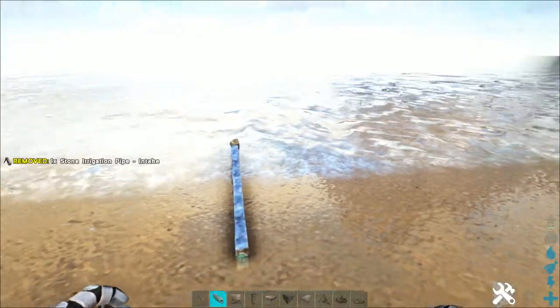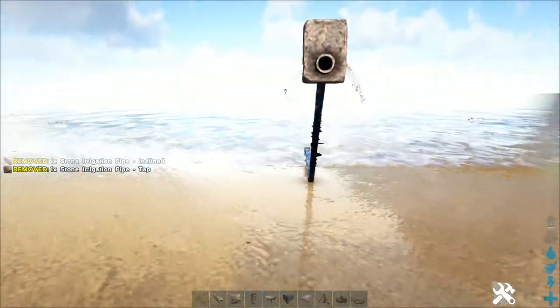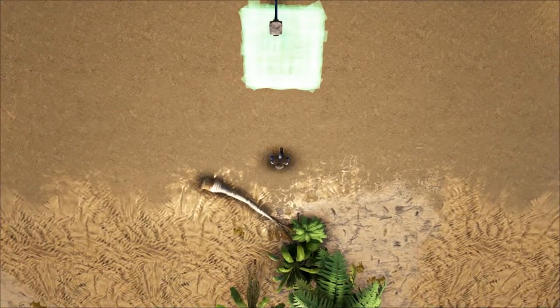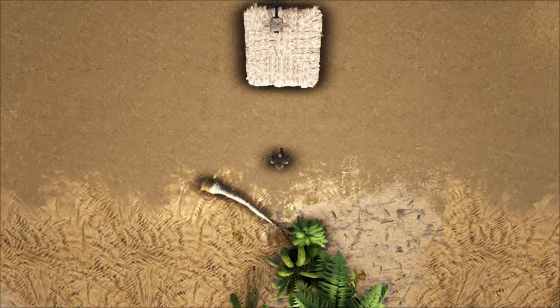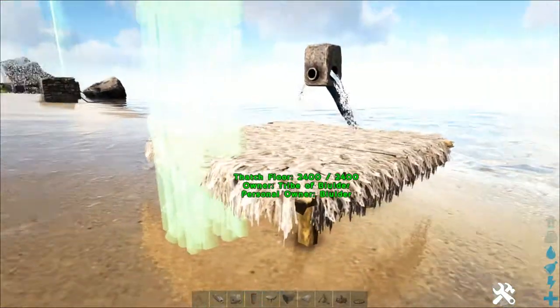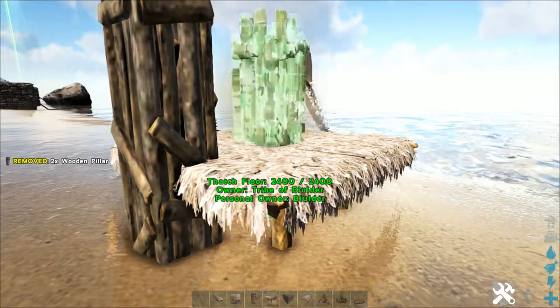You're going to start off with the water tap — an upward slanting pipe, water tap, and thatch foundation. Try and center the water tap about at that point. Leaving space on either side, more off to the right. You're replacing a wooden pillar off to the side at the lowest snap point. In the center, lowest snap point.